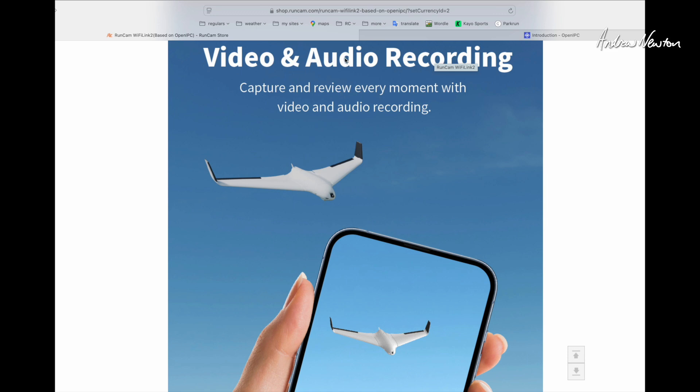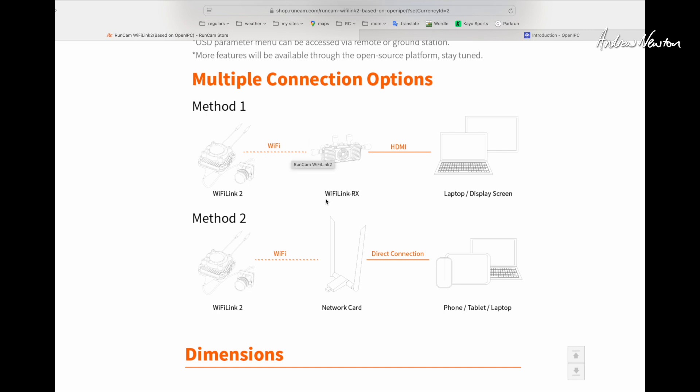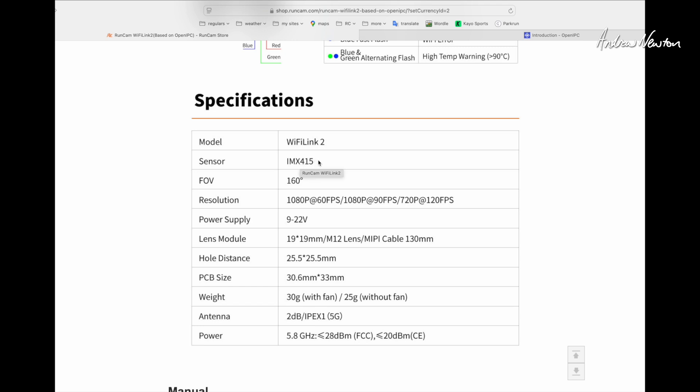They mention video and audio recording, though I don't think that's quite true yet. You can do audio recording directly onto the SD card in the WiFi Link 2 unit, but that adds latency. Video recording may come with the proper video receiver. The site shows the two connection options. The sensor is an IMX415 with a 160-degree field of view, 16:9 aspect ratio. Supported resolutions are 1080p60, 1080p90, or 720p120. Power supply is 9 to 22 volts.